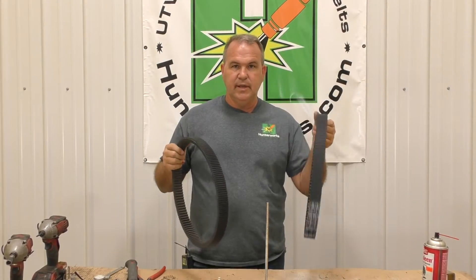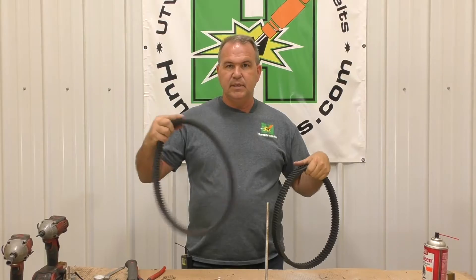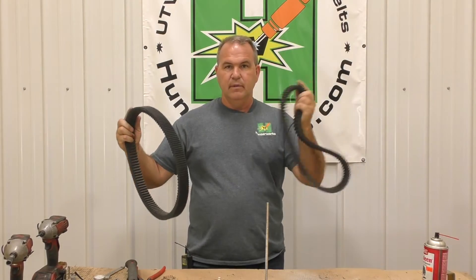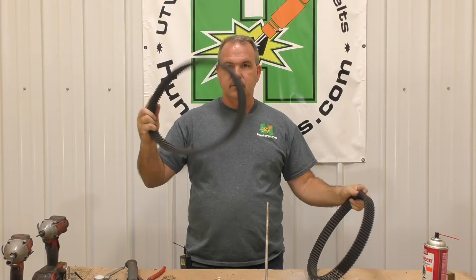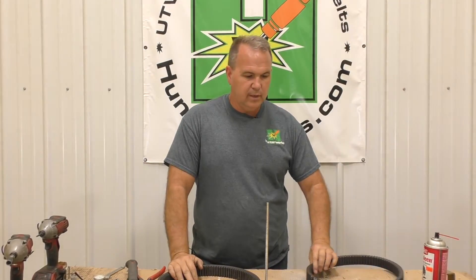Just the sheer meat of it — you can look in this video and see how flimsy the stock belt is compared to ours. It's like a wet noodle versus something solid. This is just pure overkill, which I like.